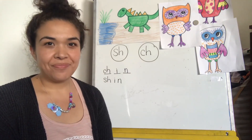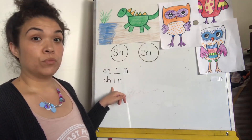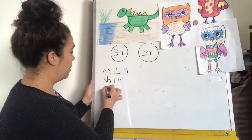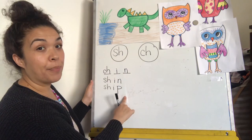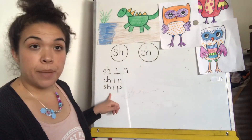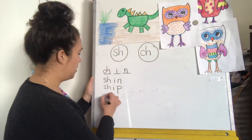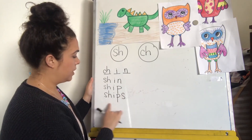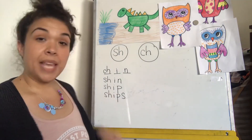Listen — if this is shin, how would we write ship? Ship. Awesome. If this is ship, how would we write ships? Sh-i-ps. Ships. Awesome — I just had to add an S. Ship became ships.